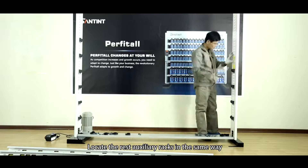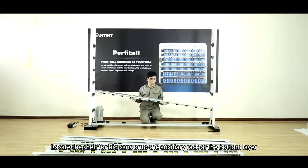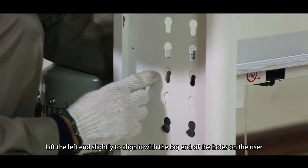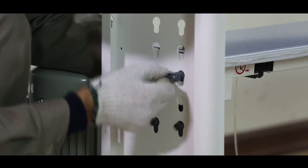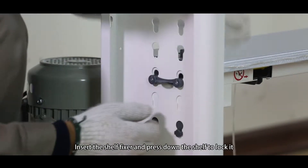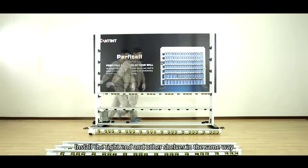Way 3. Shelf and Shelf Fixer Installation. Locate the shelf for big pens onto the auxiliary rack of the bottom layer. Lift the left end flatly to align it with the big end of the holes on the riser. Insert the shelf fixer and press down the shelf to lock it. Install the right end and other shelves in the same way.